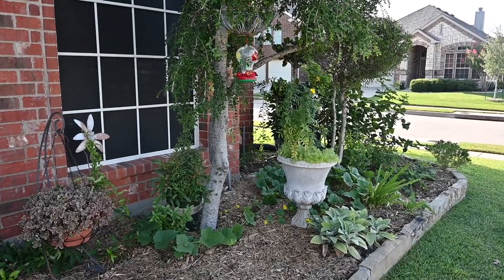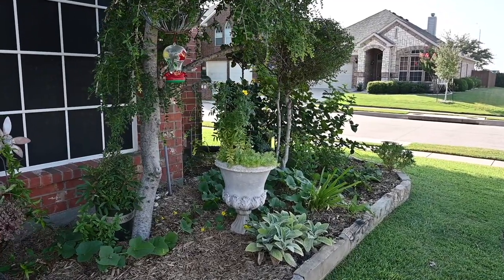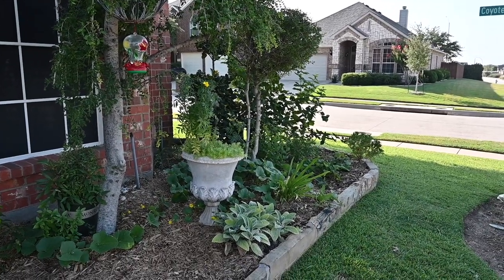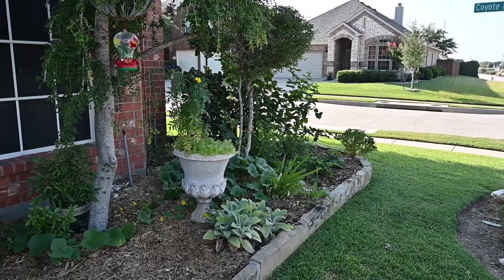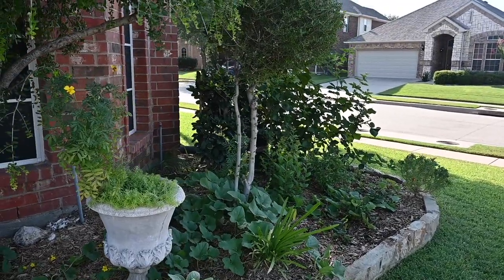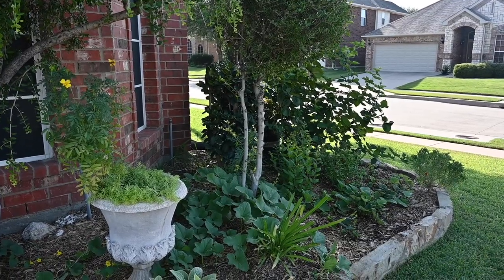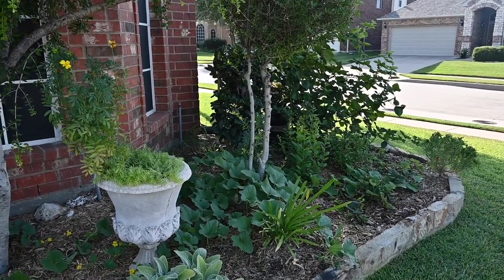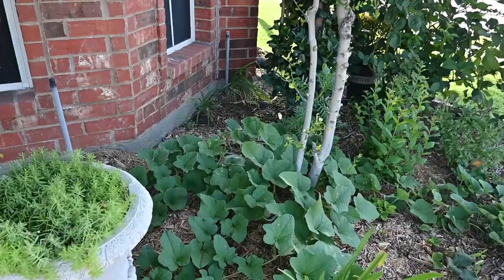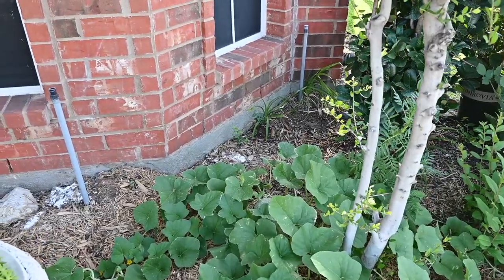Good morning, I'm Vicki and welcome to my channel 'Live, Eat, Garden, Repeat,' which entails a lot of stuff. I'm in the front yard — it faces west so it's hot in the afternoon and cool in the morning. We're going to start here in my front flower bed. I have two cantaloupe plants and I can't believe how many cantaloupes I've got.